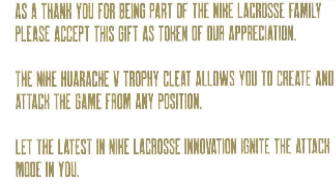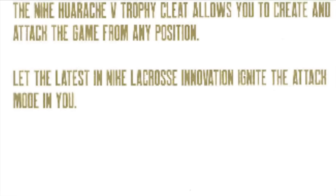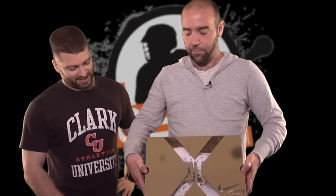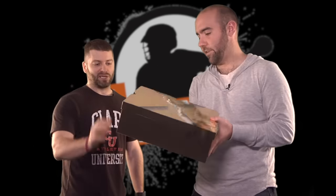The Nike Huarache 5 Trophy cleat allows you to create and attack the game from any position. Let the latest in Nike lacrosse innovation ignite the attack mode in you. Oh my goodness! So we've got a transparent box top — this is made out of not cardboard, this is definitely plastic of some variety. It's a legit box with a metallic paint on it.